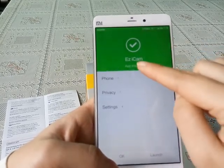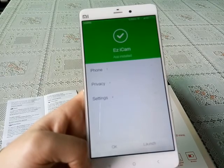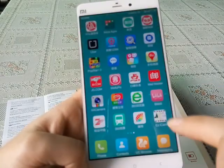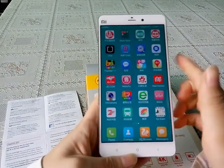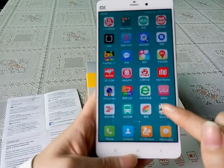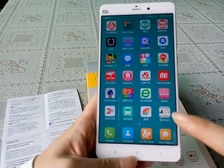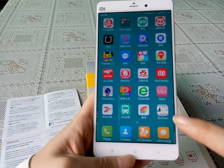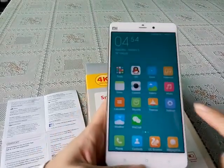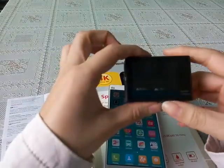We choose install. It will show the app installed successfully, and we click OK. Then we can see and find this app — Easy Icon — which means we have successfully downloaded it.